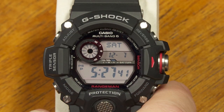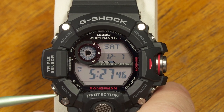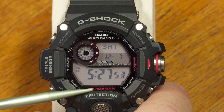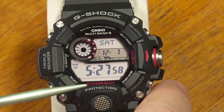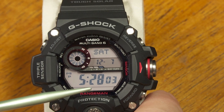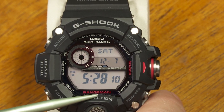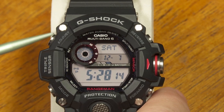The watch I want to talk about today is the Rangeman GW9400 G-Shock watch. It's a large case with the classic G-Shock attributes — shock resistance and water resistance to 20 bars or 200 meters. This one has 11 modes and the triple sensor from Casio: a built-in compass, thermometer, and barometer. That barometer is also used to take altitude measurements.